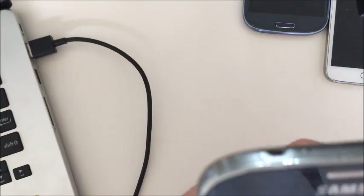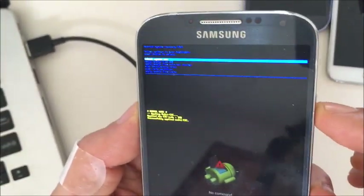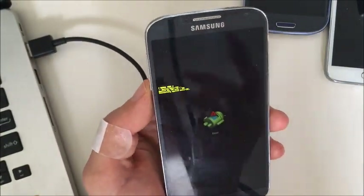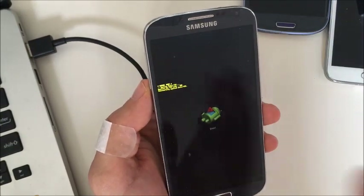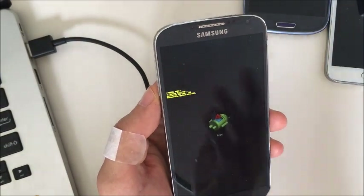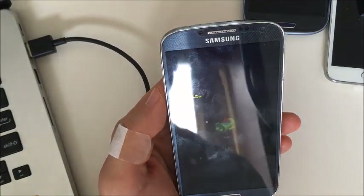Once we're here, it's already on the default — it says 'reboot system now.' Leave it on reboot system now, go ahead and click the power button to select it. Now remember, I have a lot more options coming up, so if you can't figure out how to get into the system recovery option right now, don't worry about it. Just keep going to the other easier steps, and if the easier steps don't work, then go back to the video and figure out how to get into your system recovery mode.